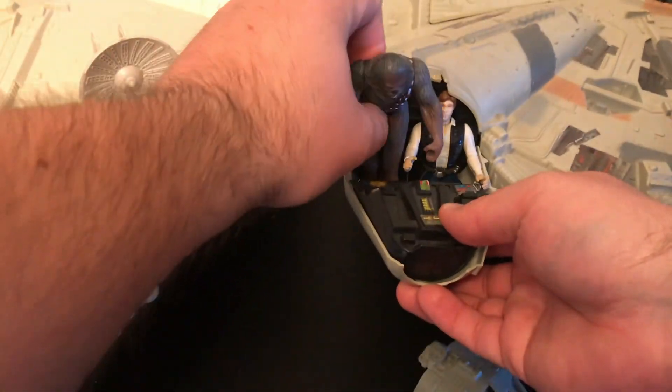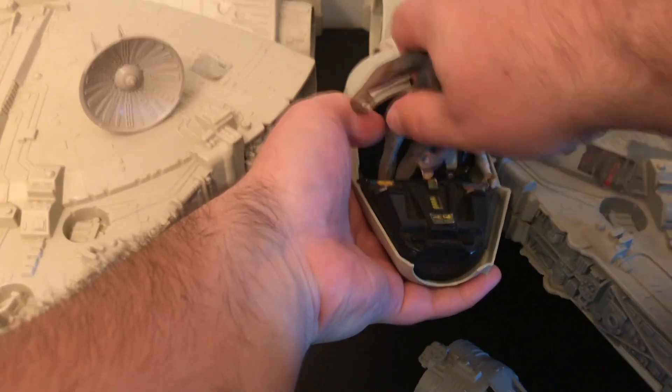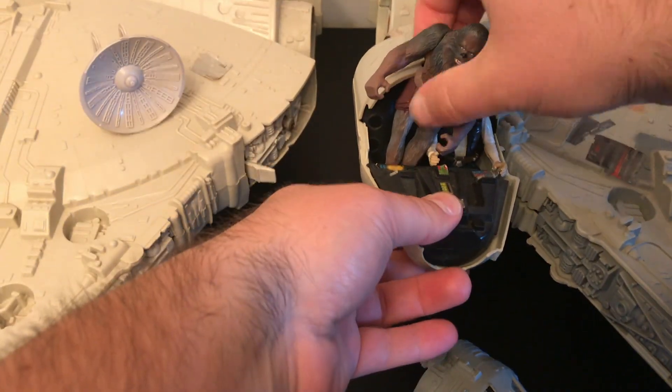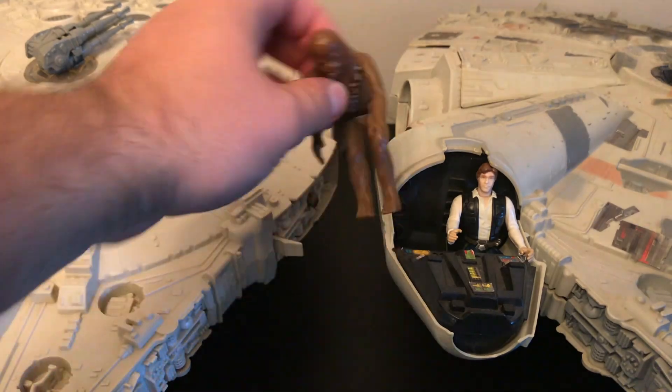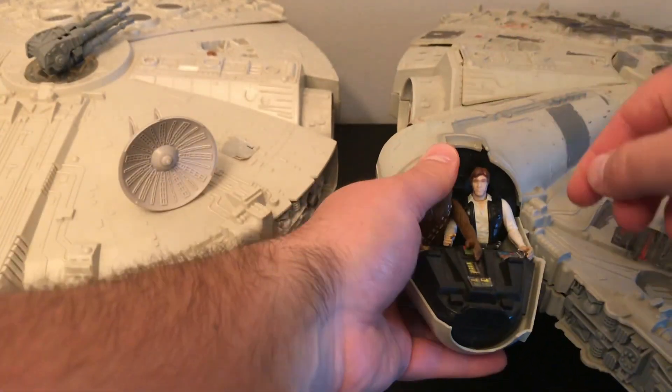The only way to get Chewbacca in there is to use the old 70s figure next to the newer 95 figure. Otherwise, sorry mate, you gotta get on a diet or something.